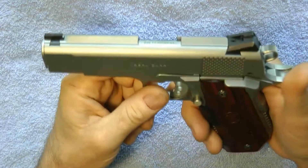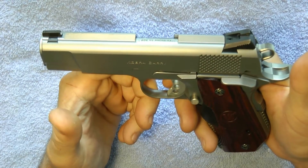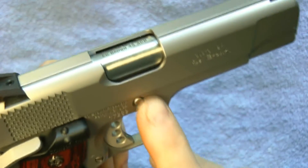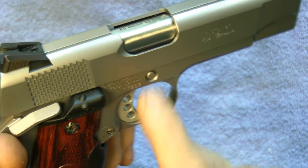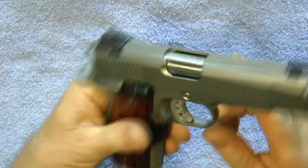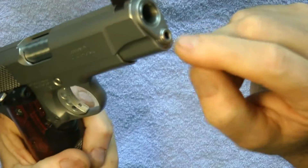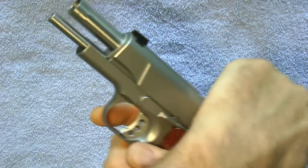It does not come with an extended magazine release. If you buy this, it will not come with the recessed slide stop. The barrel will not be crowned and flushed like this, and it will not have a one-piece guide rod.